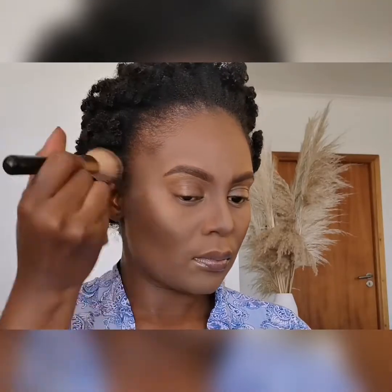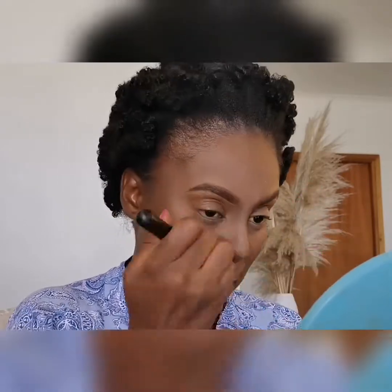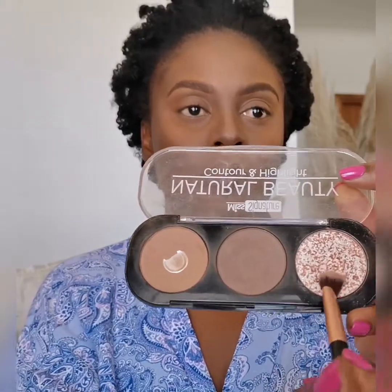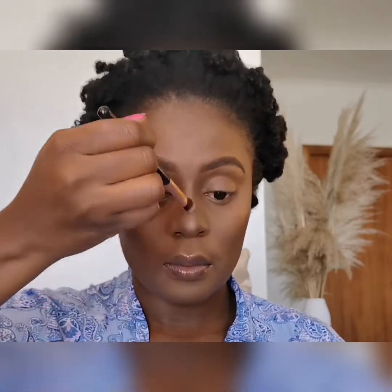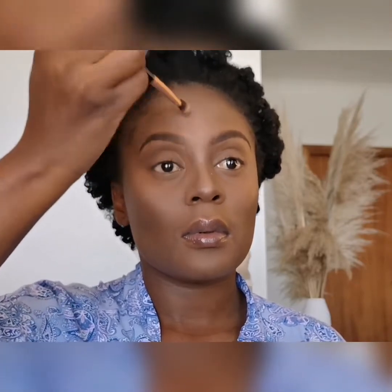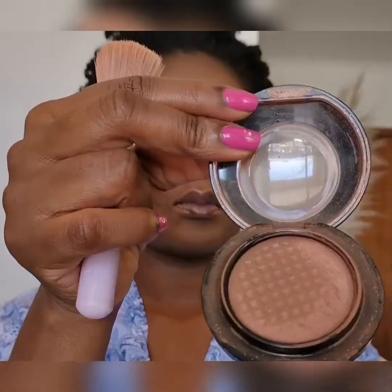Now I'm going in with the lighter shade. I'm going in with the highlight for my nose — I'm going to apply some on my forehead and my cheekbones too. I'm now going in with the MAC blush, it's in a Sunbaked shade. I absolutely love this blush — it gives you that natural glow.